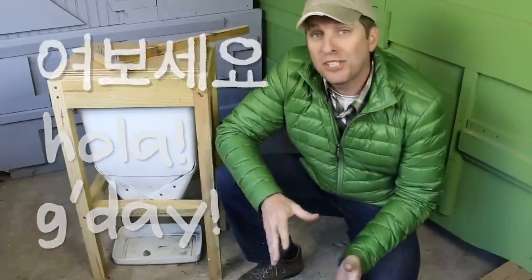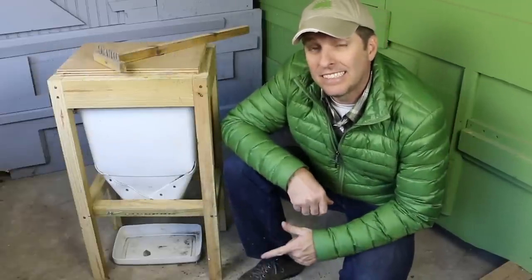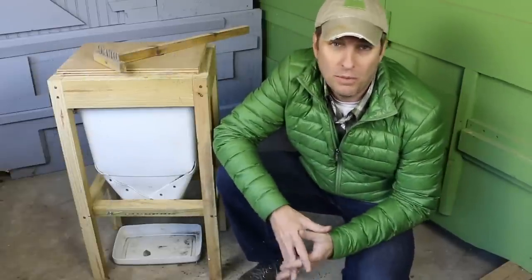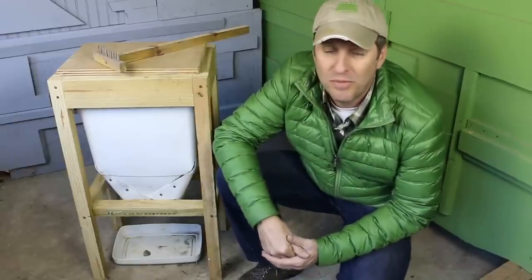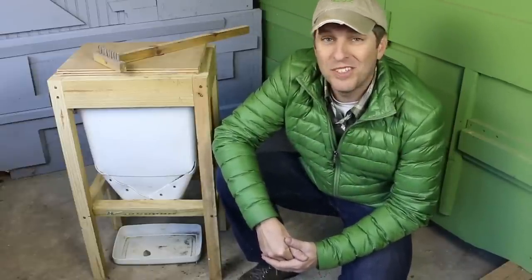Hi, it's Tom from Green Shorts. Today I want to show you how I harvest castings from my flow-through worm composter, and I'm going to address a problem that I ran into as I've operated it over the last few months. Stay tuned.